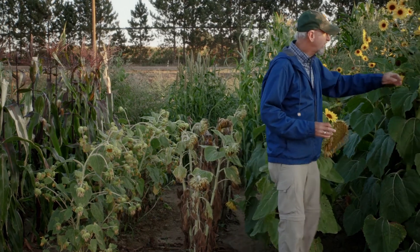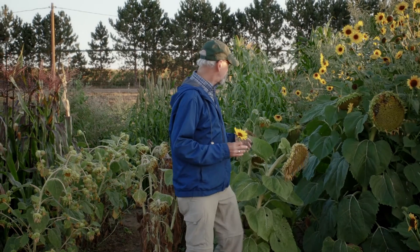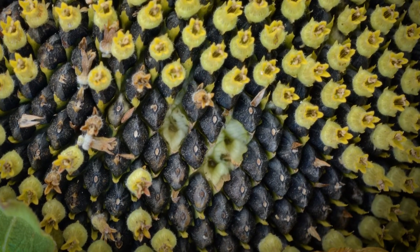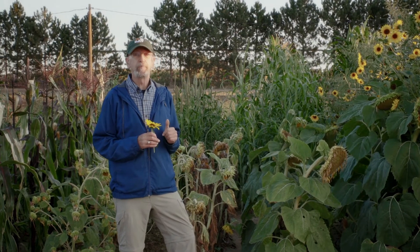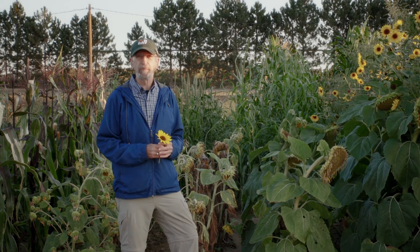And here we have the hybrid — more vigorous, sturdier stalks, more seeds, and a higher oil percentage. So a little trickier to produce and maintain these hybrids, but the payoff is worth it in that improved performance.